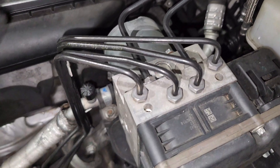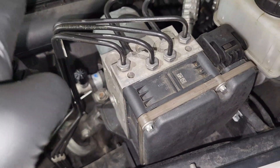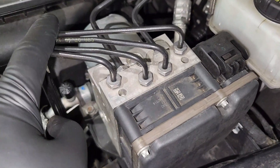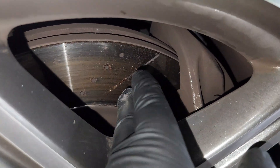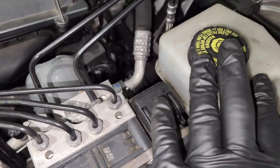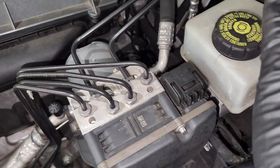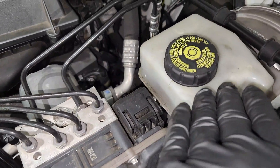I'll briefly talk about what the ABS module does and the symptoms that tell you it's going bad. When you step on your brakes and they feel spongy, this module is going bad. And sometimes when you step on it and feel pulsation, it's either the ABS module or your caliper and rotors going bad — they're uneven, which creates that pulsating feeling. When pulsation comes, it's also time to check for moisture in the system and make sure there are no air bubbles — make sure it's clean. It's almost always time to do a brake flush.